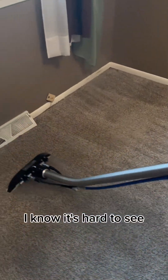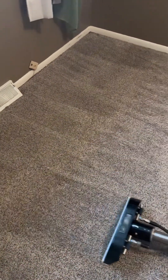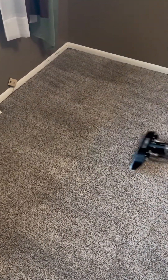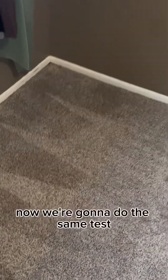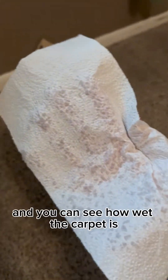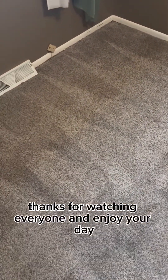I know it's hard to see, but it sure is steaming a whole lot more with the lower HG because the vacuum is not sucking it back in. We're going to let him get all the way done. Now we're going to do the same test — here's the paper towel — and you can see how wet the carpet is. That is the difference between a one-hour dry time and a four to five hour dry time. Thanks for watching everyone and enjoy your day.